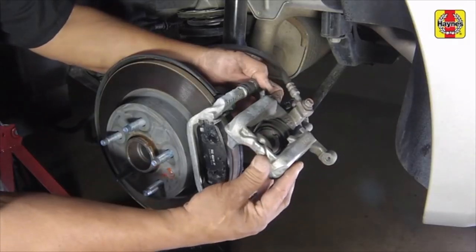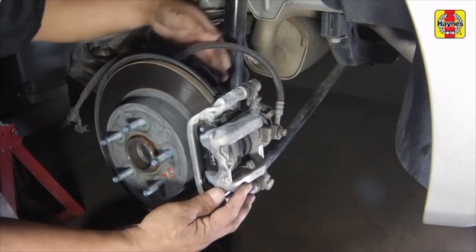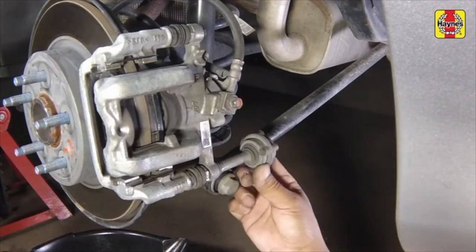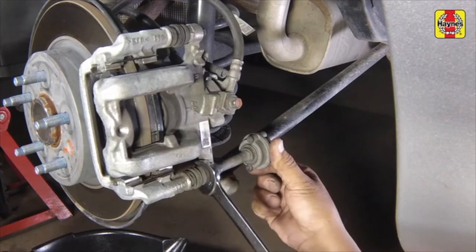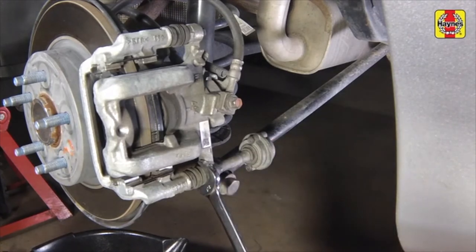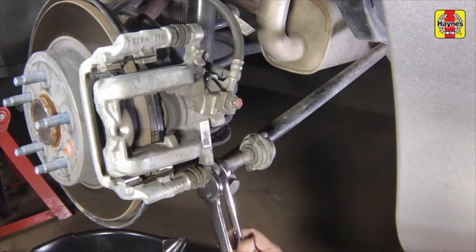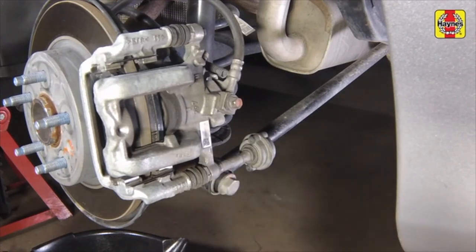Install the caliper and pivot it over the pads, then install the caliper lower mounting bolt. Tighten the lower caliper mounting bolt using a line wrench adapter to the specified torque setting, while counter-holding the guide pin with another wrench.